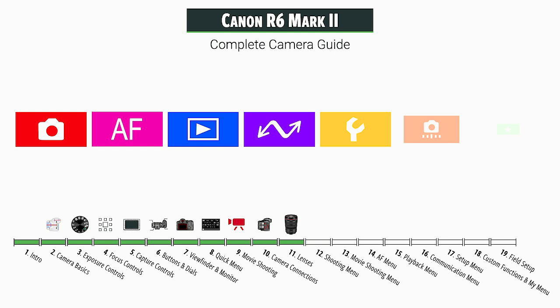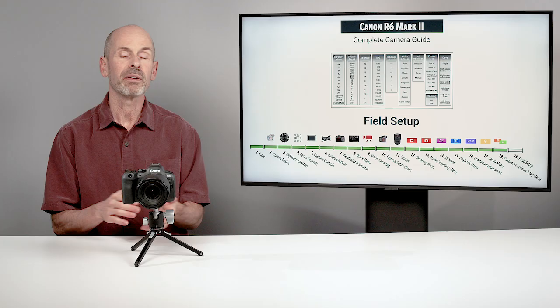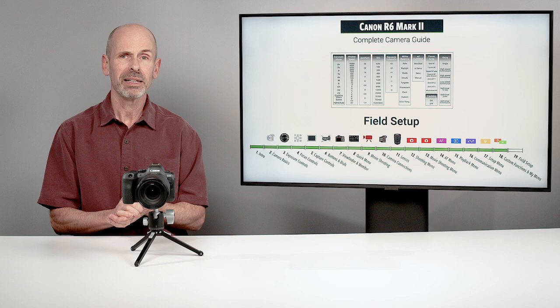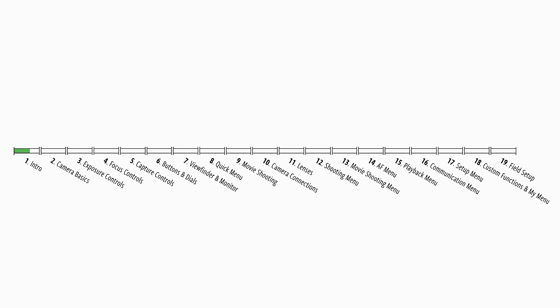We'll take a brief tour through the lenses to talk about the available options and things to keep in mind. Then the rest of the class is going to be going through the menu section — each tab and each item — giving you recommendations. And then at the end, we're going to do a field setup guide where I show you how I would set the camera up for a variety of different types of situations, covering a very wide stretch of what this camera can do to help you understand how to set it up and get it customized for yourself.